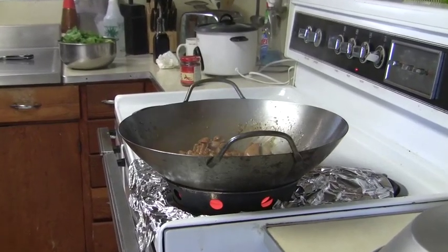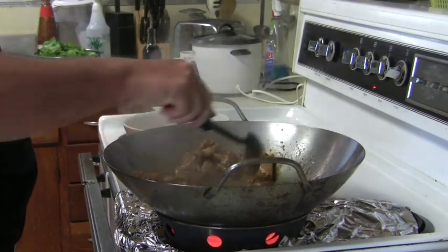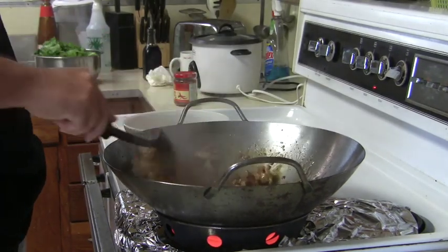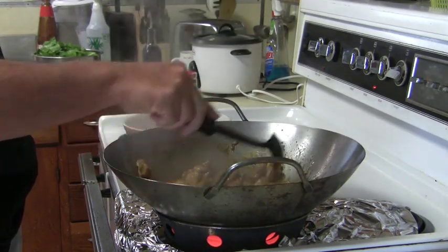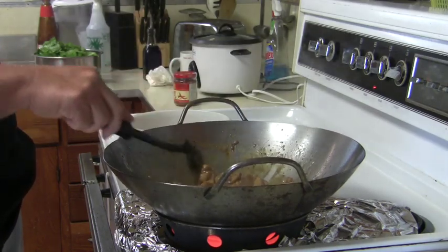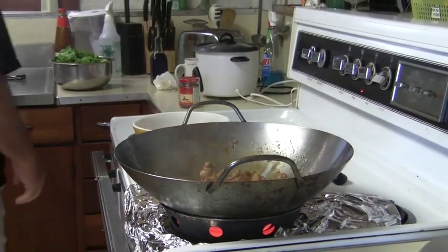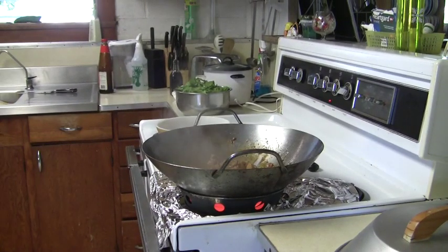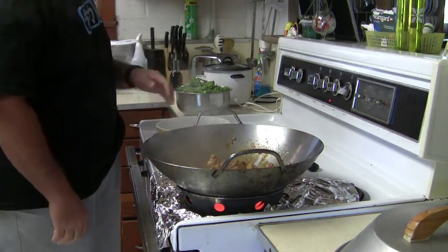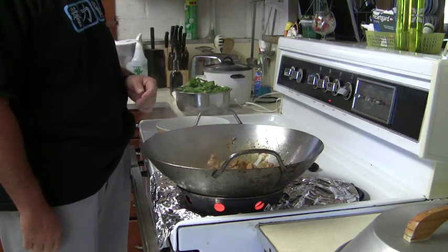I'm going to cook it a little bit longer. A couple more minutes and I think we're going to need more power. Once you get it to this stage, you can add mustard cabbage, beans, or sometimes you chop up some mushrooms.